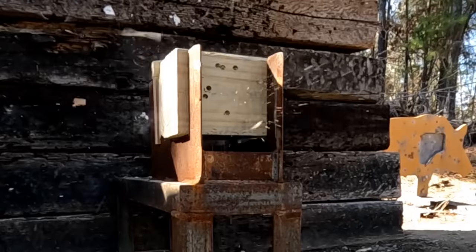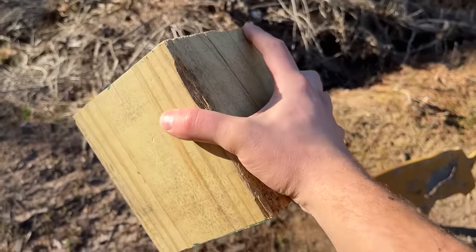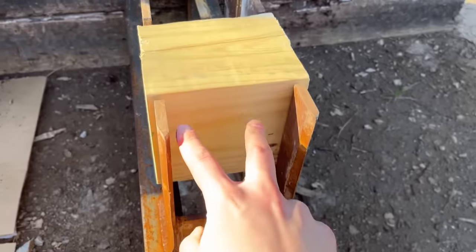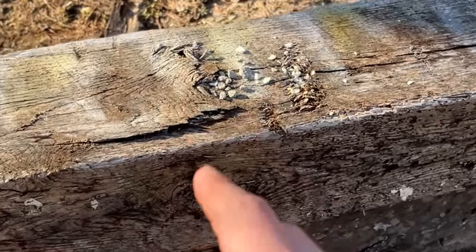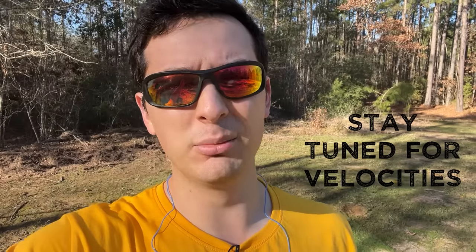I'll be comparing these three cartridges on four different targets to see how different they really are. Up first is this pressure-treated lumber cube — well, it's close enough. There'll be two shots from each cartridge, followed up by a three-quarter inch piece of plywood. This three-quarter inch piece of plywood should tell us if any of the cartridges make it the whole way through. Based on the numbers, the .38 Special's up first, so let's get to it.